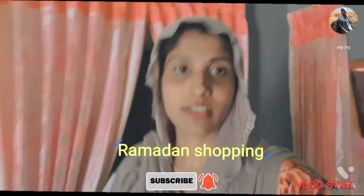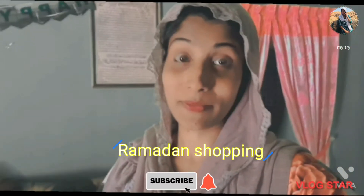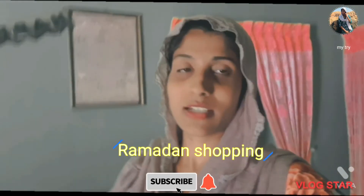Today we are going to go for Ramadan preparation. We are ready to go, and the pre-preparation will be shown in this video.